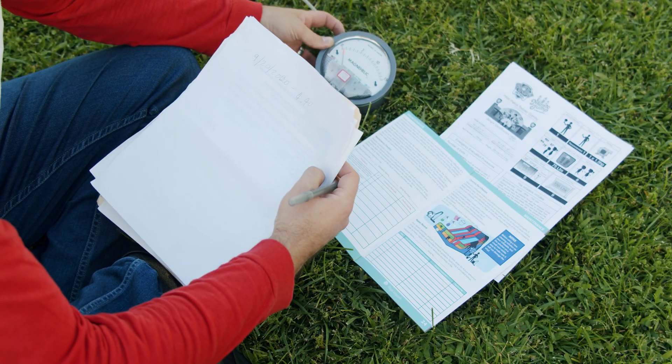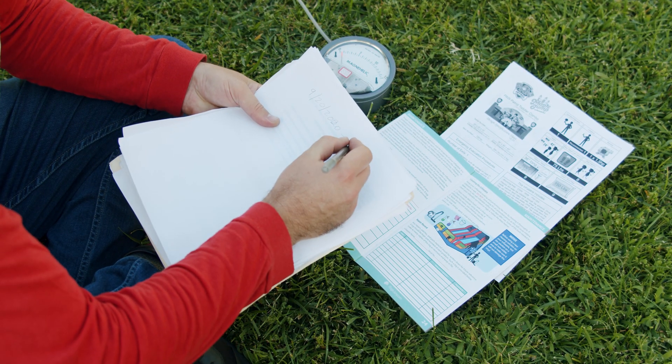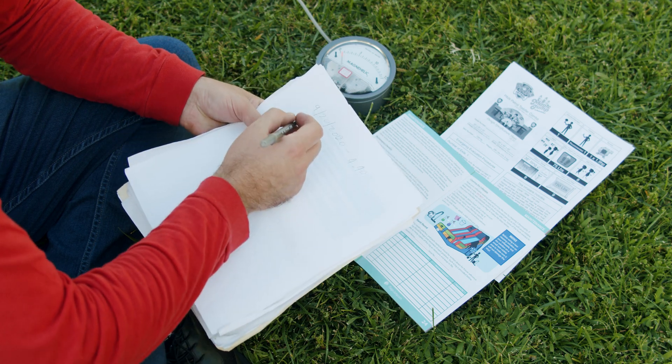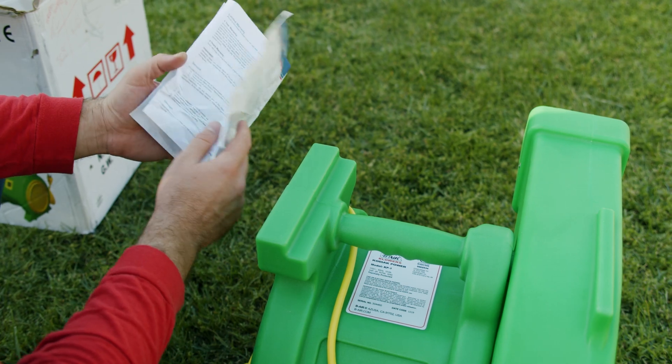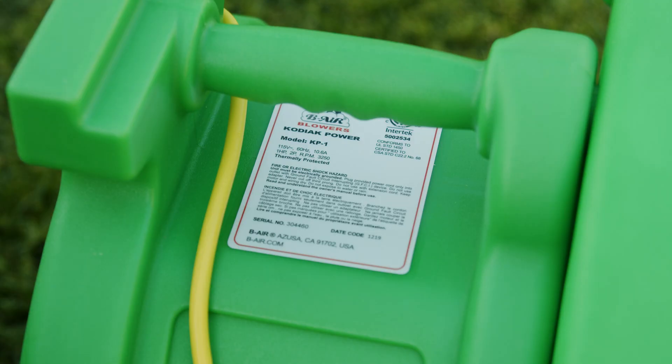Document the reading in your maintenance log and compare with the manufacturer's recommendations for minimum static pressure. You will also want to verify the CFM, cubic feet per minute, of the blower being used to ensure you are getting sufficient output. If the blower's CFM is correct, but the static pressure reading is low, then the issue is one of the following.